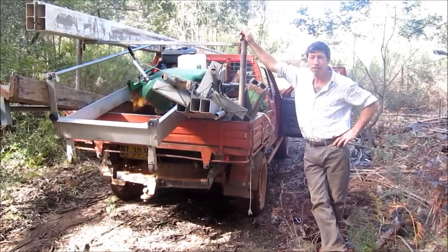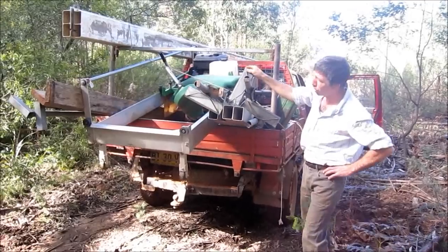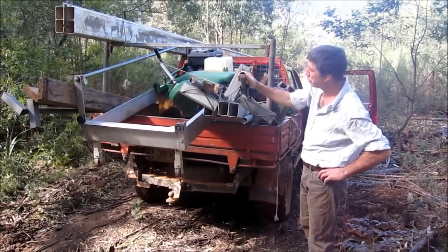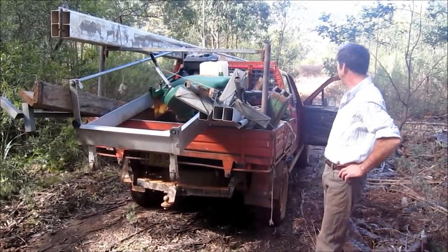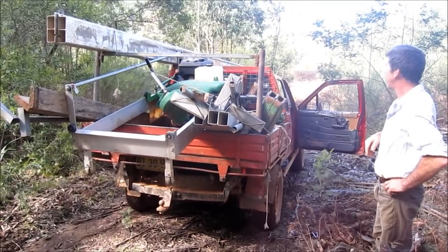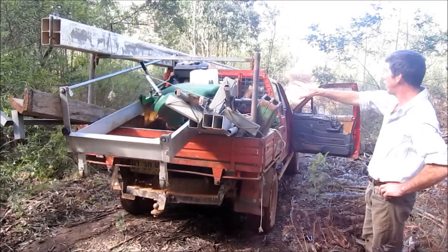G'day, Dave Slicer here again, working in the forest. Here's the Lucas mill, all broken down into its components — rails, end frames, motor. As we go through the day, we're going to roll this log down, set the mill up, and you'll see it all go together. Most people don't realise how transportable they are.